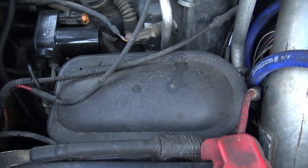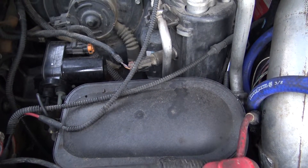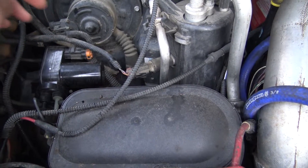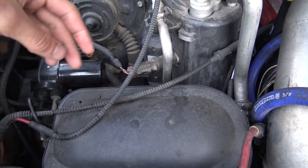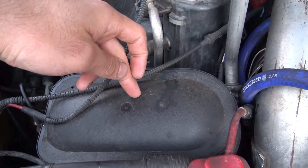Over here, because diesels don't create vacuum and the climate control is controlled by vacuum, it needs a vacuum pump and a vacuum reservoir. So that's what that is. I made another video on the vacuum routing, so you can go check that out if you have any questions.